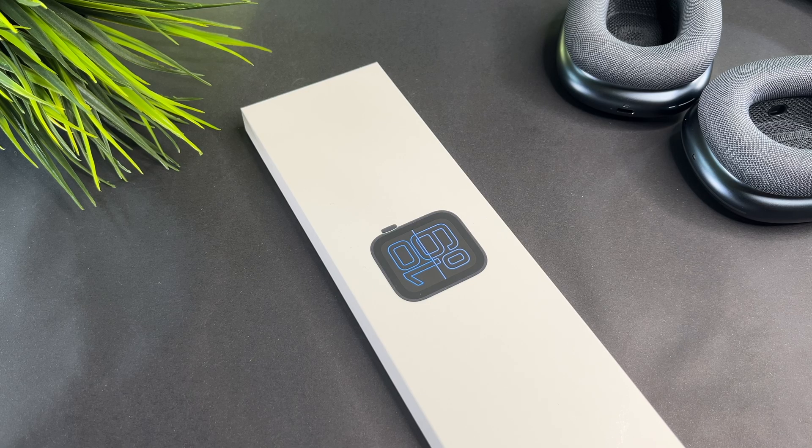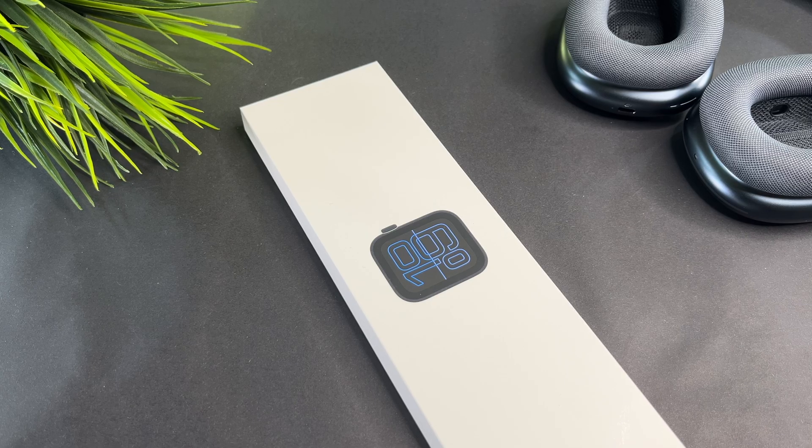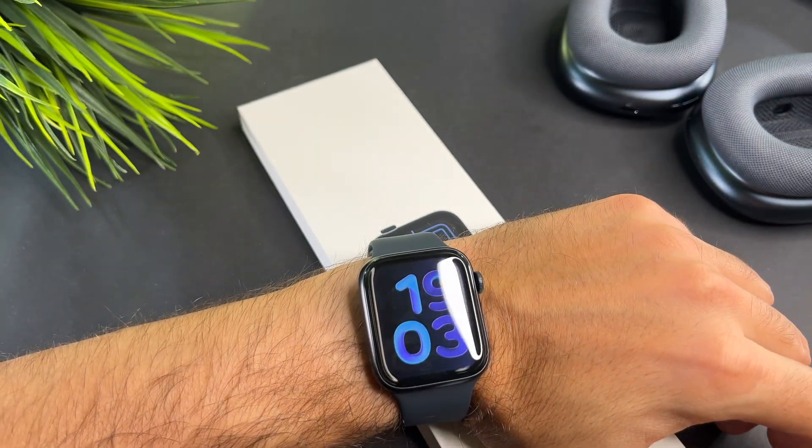Hi everyone! In this short video I will show you how you can turn off the always on display on your brand new Apple Watch SE3.